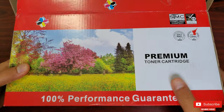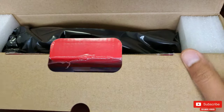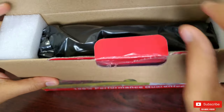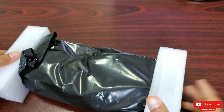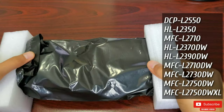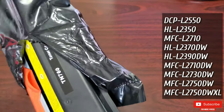It came in a nice box from Canada Post. Inside the box the toner is nicely packed in black plastic with foam padding on the side. This toner will work with a wide variety of printers listed right on the box.